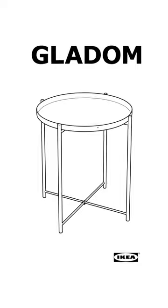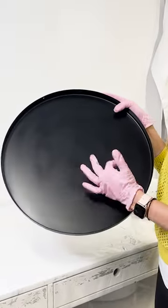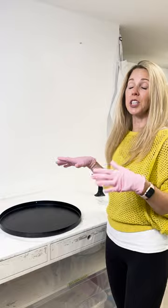I decided that I need to do some redecorating. I spray painted this little table from Ikea. The spray paint's not really sticking that well, so I thought what I should do is pour some resin — that's always in there. It's not just going to protect it, but it's going to look really good.